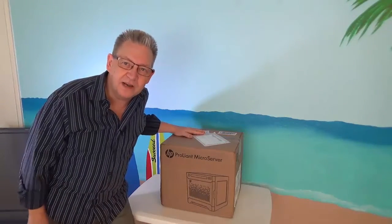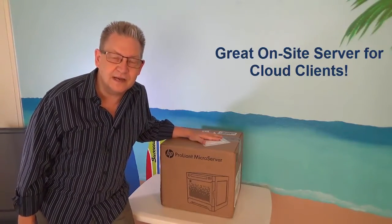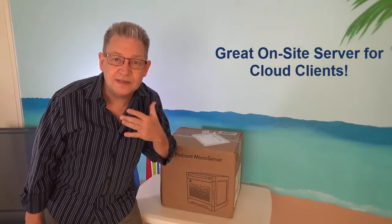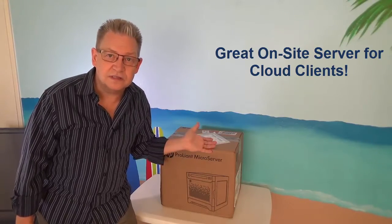This is my favorite kind of server for the new cloud five pack setup. This is a server that's going to live on site. It has very light duty so it doesn't have to be a very powerful server, but it's my favorite because it's compact and it's reasonably priced. I'm going to own this server even though it lives at the client site. That way I charge them $100 a month to have the server on site, but it totally belongs to my company.